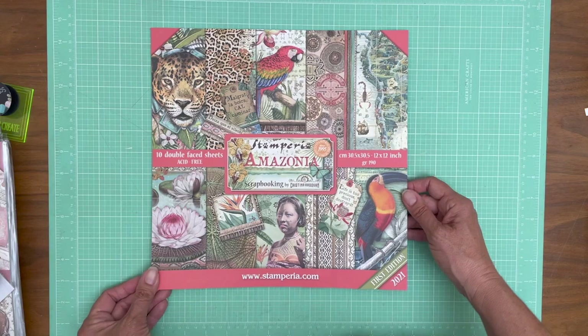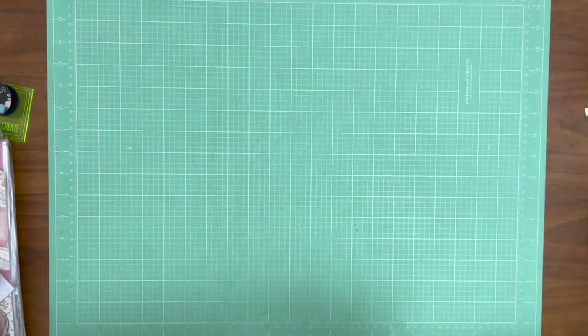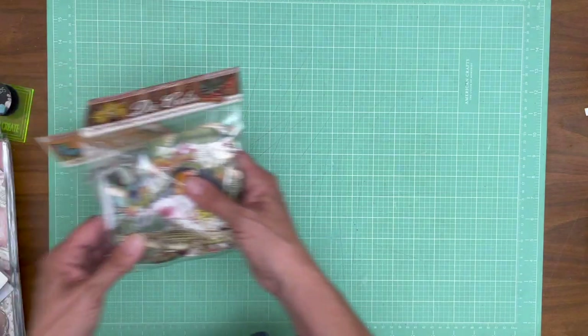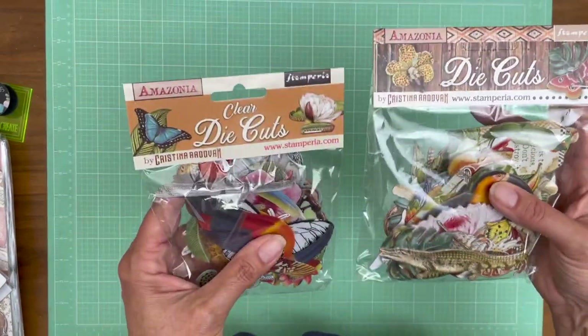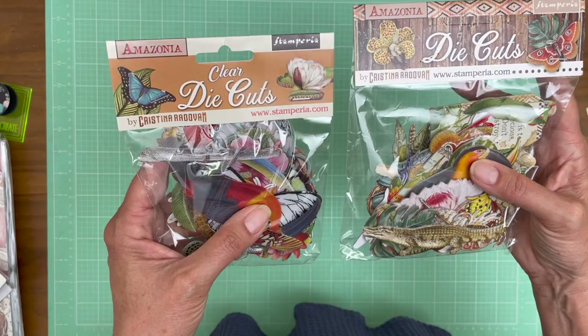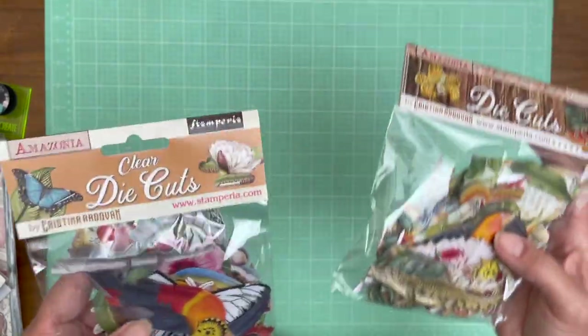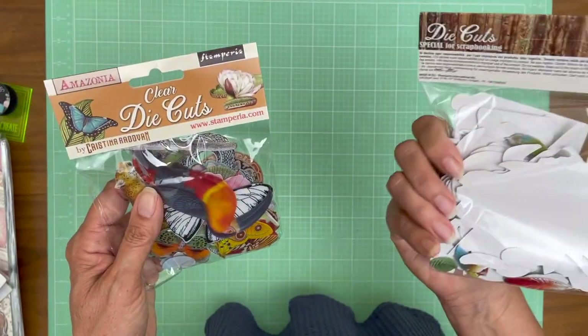So that is the Amazonia. The colors — I'm sure the video is not doing it a favor. Now let's talk about elements that come with it. There are die cuts, and there's two different packs. This one has more in it — this looks like it's more of the birds, and this looks like more of the plant life and animals.